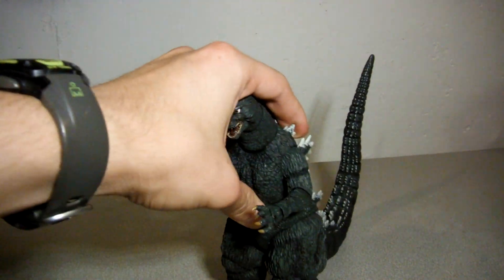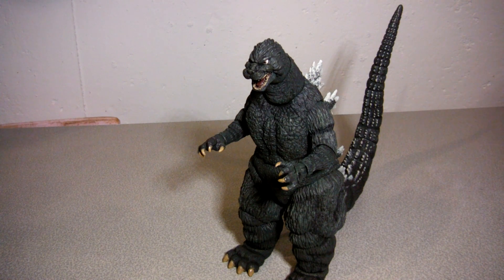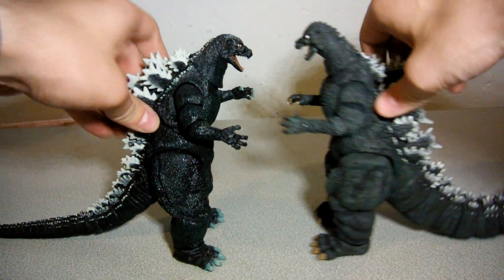Now let's get into the real meat and potatoes of this — it's the figure itself. Yeah, that's what you guys wanted. NECA, you knocked it way out of the ballpark with this guy. This looks so much more like the actual Heisei Godzilla. You've improved so much over the past six years, compared to the 1994 Godzilla.